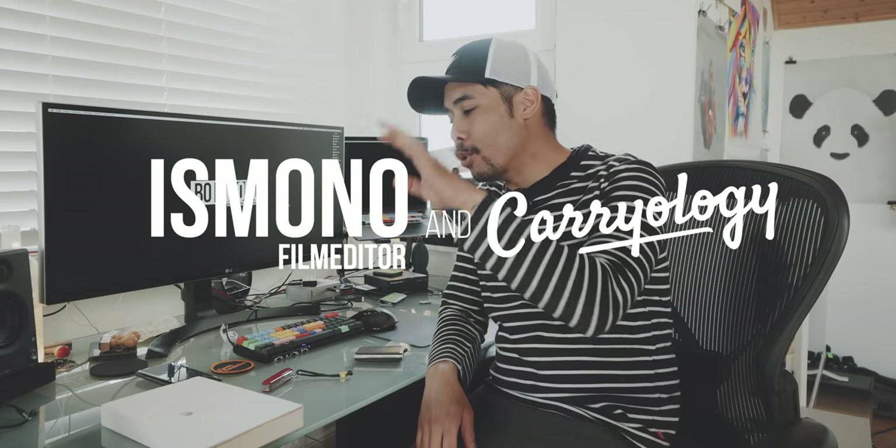Hello everyone. I just wanted to do a quick unboxing of an item that I have already reviewed.